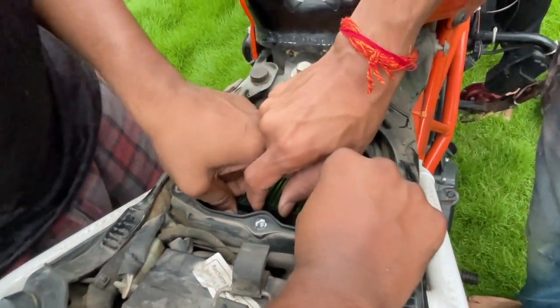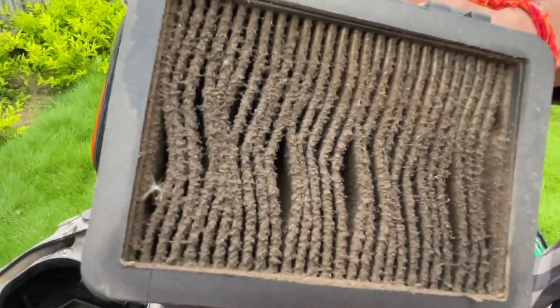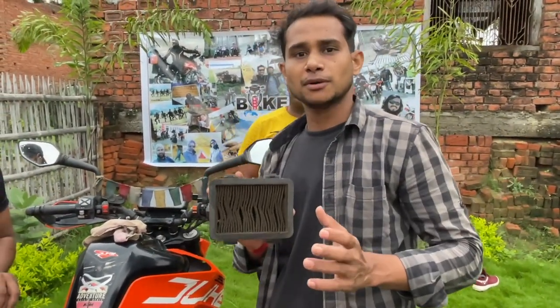Now I will show you the condition. This air filter is fully choked, so your bike's mileage and performance will be greatly affected. Please change the air filter after every 5,000 to 8,000 km.